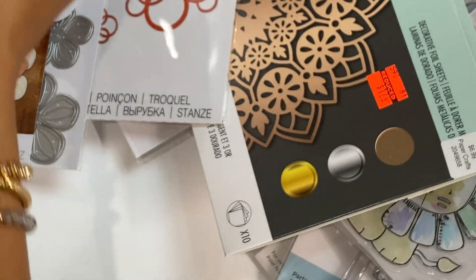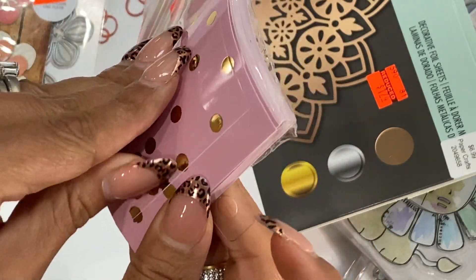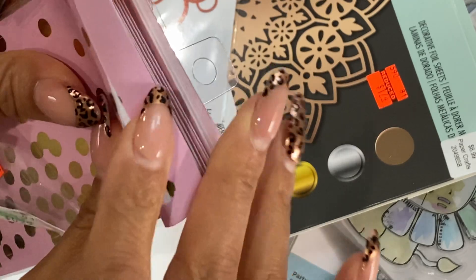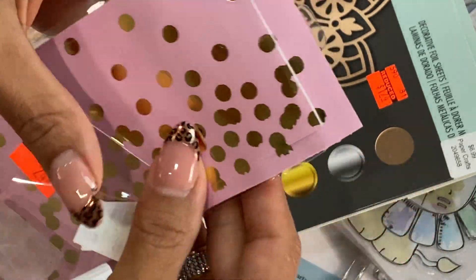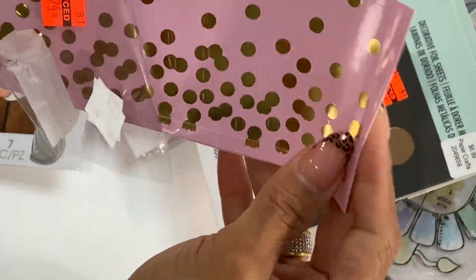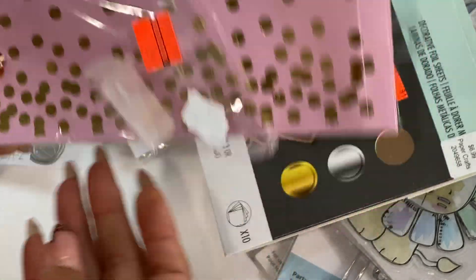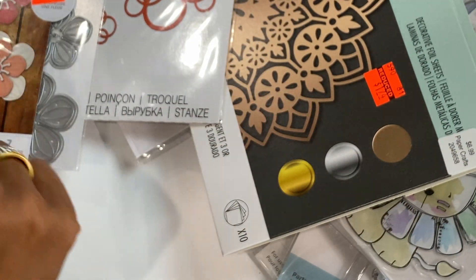And then I did grab one of these — it was $0.24, you guys. This is actually a sticker. I literally had to open up the package in the store, but look — it's an actual sticker. I could totally use this like on a card base, like a mini slimline card. I don't even know how many you get, but for $0.24 I took it. I'm going to figure out how to use that some type of way.